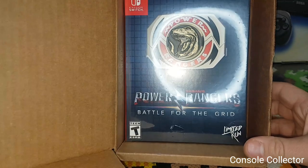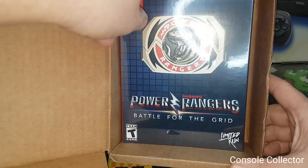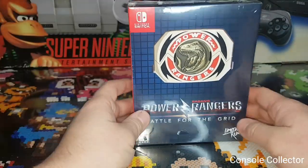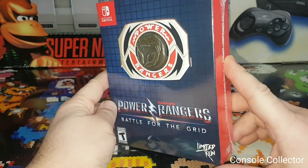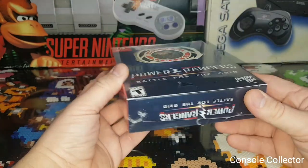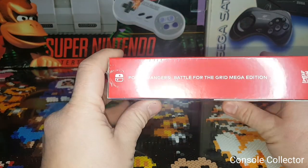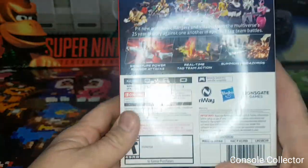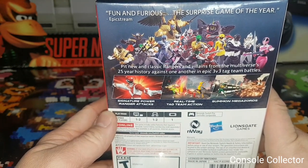What I really liked about this collector's edition was it actually comes with like the medallion. Got a grid layout box — Power Rangers: Battle for the Grid right there. This is the Mega Edition, that's the name of it.